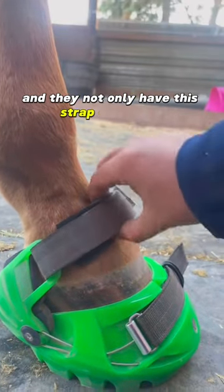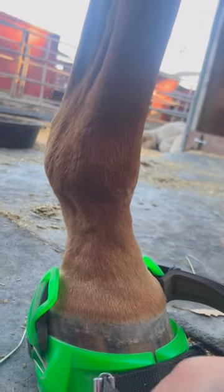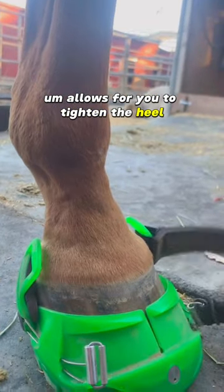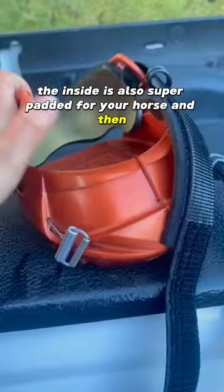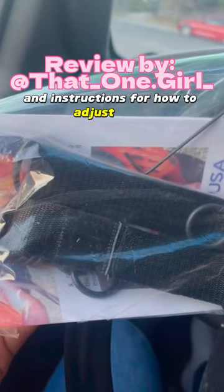They not only have this strap on the top, but the reason I really like these is that this bottom strap here allows you to tighten the heel. The inside is also super padded for your horse. And this is what they look like in the Arizona cover. They also come with an extra set of straps and instructions for how to adjust them.